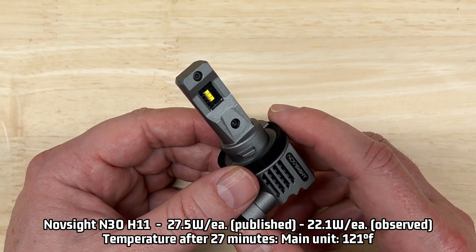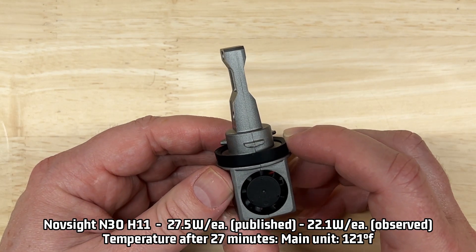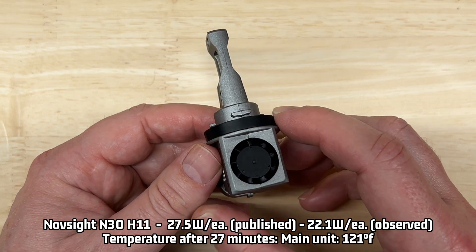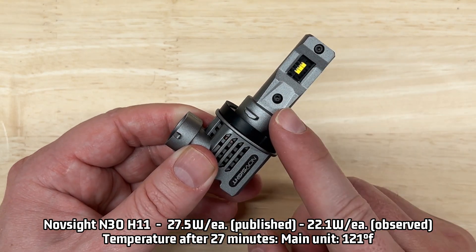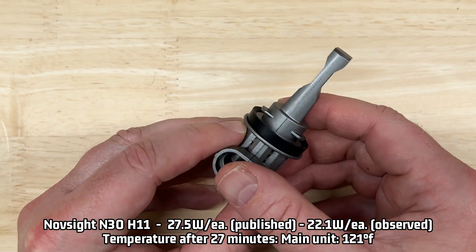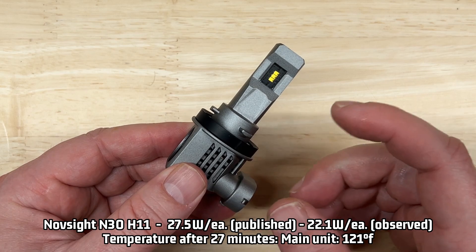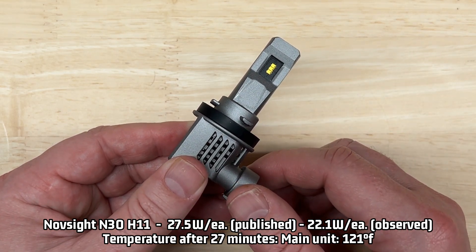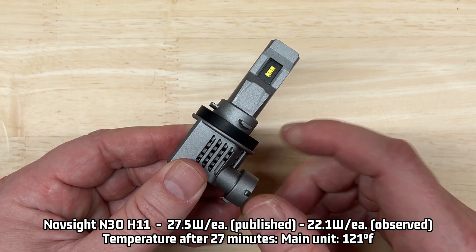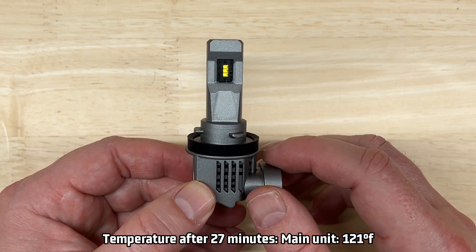As mentioned, the published rating is 27.5 watts per light; I observed 22.1 watts in my testing. For heat management, after 27 minutes my laser thermometer recorded 121 degrees Fahrenheit at the hottest point. For an all-metal all-in-one unit this does pretty well at heat management, and that likely contributed to the 77% light retention after 27 minutes — it could be a lot lower, as all-in-one units don't always do well with heat.